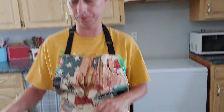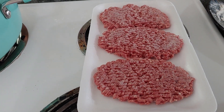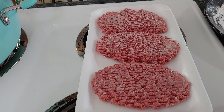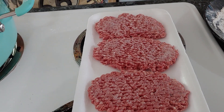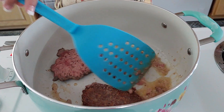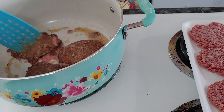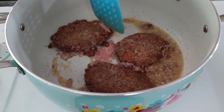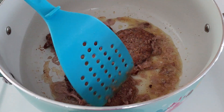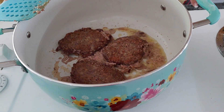Minute steak is not found at every store anymore. A lot of stores don't have it like they used to. You used to be able to go to the store and find this real common. Now it's hard to find — they usually have cube steak. I'm going to go ahead and start to flip them over. If you've never eaten these, this is basically going to be like a steak sandwich, old school way.